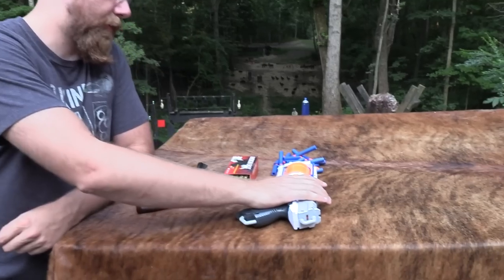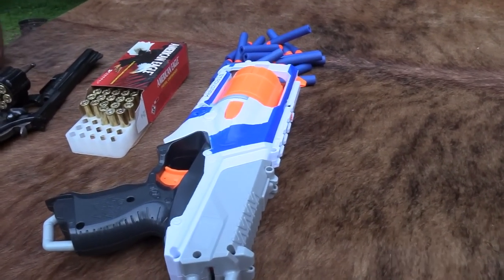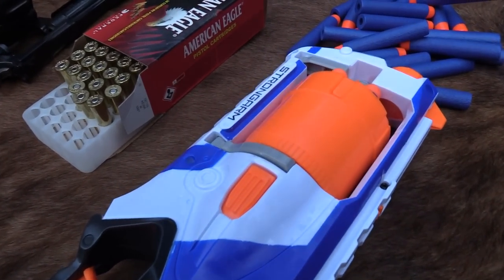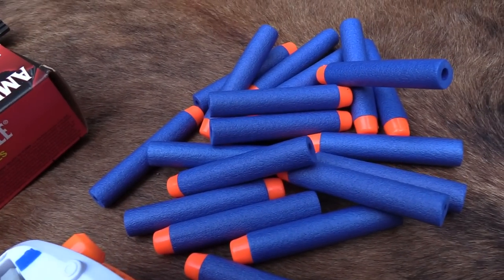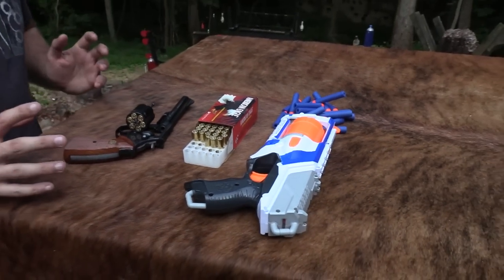So this is the Strongarm Nerf Blaster. As you can see, it is a Nerf gun — it is not a real gun. I kind of wanted to give you guys a little bit of a comparison between the two. But let's start out by shooting both of them and then we'll go from there.